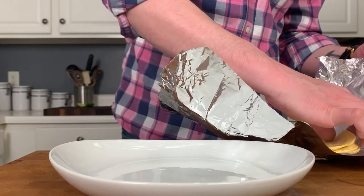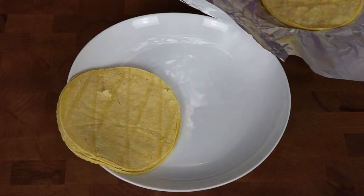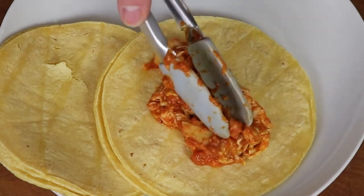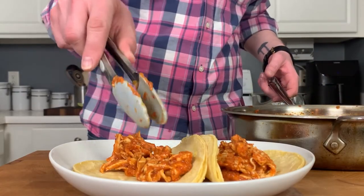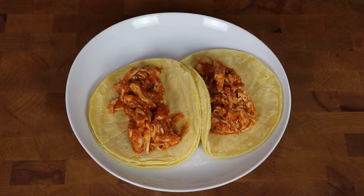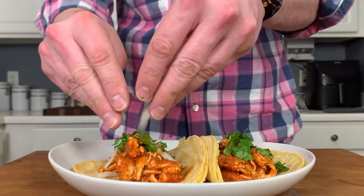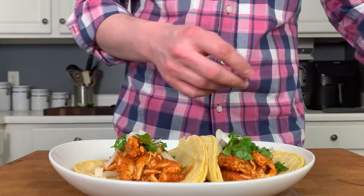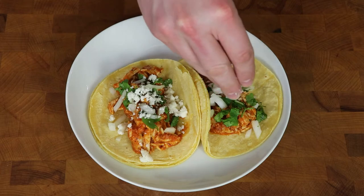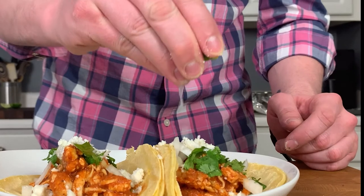Because corn tortillas tend to be a little more fragile, I recommend using two per taco. If you're using flour, you can probably get away with just one. A nice generous portion of our tinga chicken goes onto the taco shells, and now it's time to dress these up. Sprinkle over a little very finely chopped cilantro — you can use parsley if cilantro tastes like soap to you. Add a little fresh raw white onion, some crumbled cotija cheese or queso fresco, and finally a nice squeeze of lime to bring everything together.